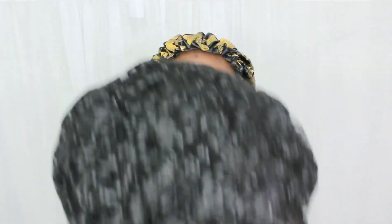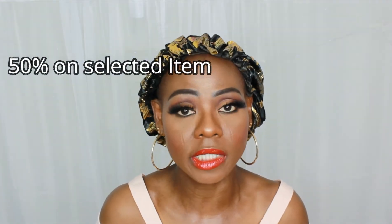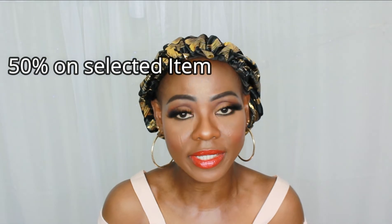Before I move on I want to give you a bit more information. In the description box I'm going to drop a link to their page — they're having 50% off right now, so you can go ahead and purchase from them. I'll also drop the link to this particular wig in the description box. They have 50% off going until January 15th — if the date is wrong I'll correct it on the screen.